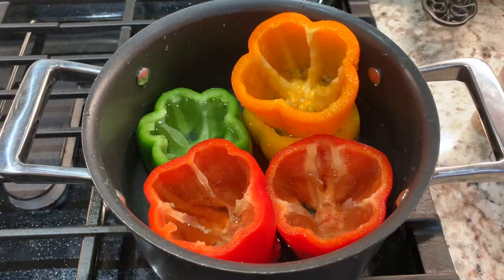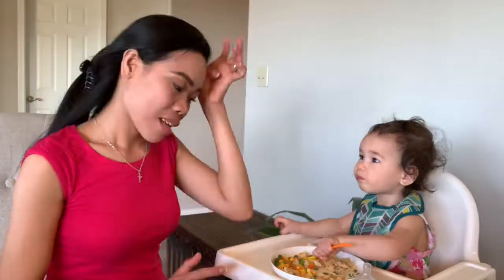Okay guys, we're going to boil the bell peppers first — about 3 minutes. Let me show you the bell peppers. Okay guys, let's cover them for 3 minutes.